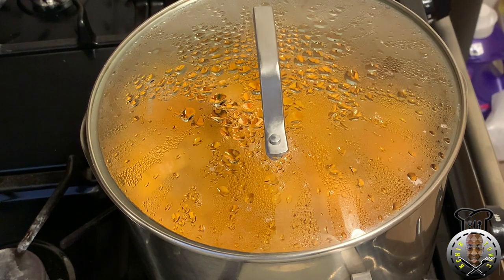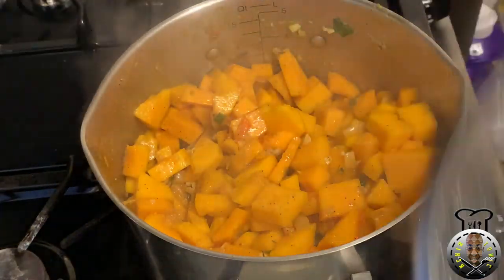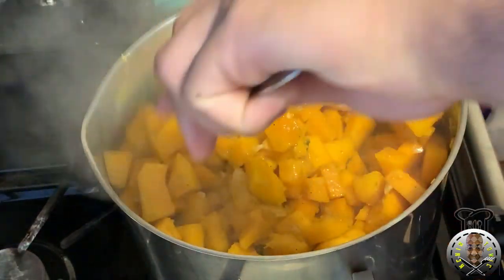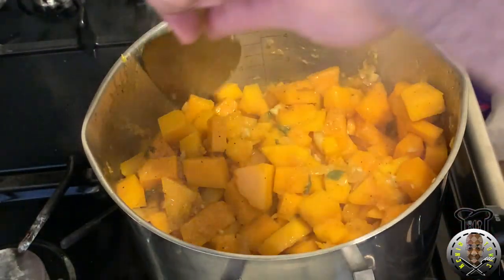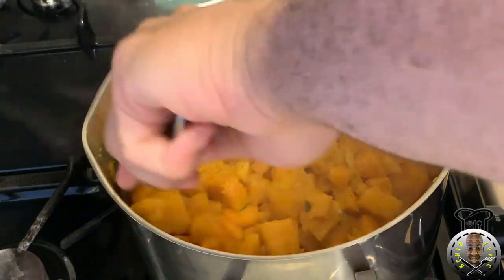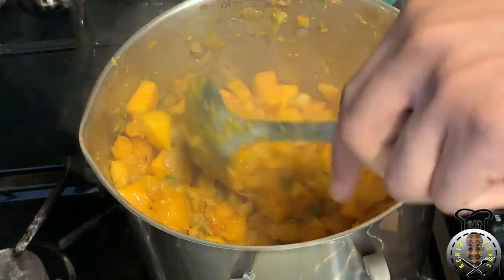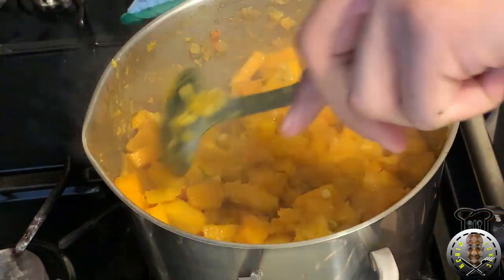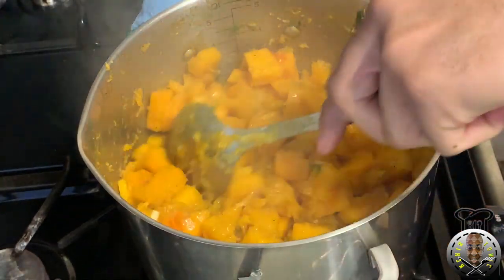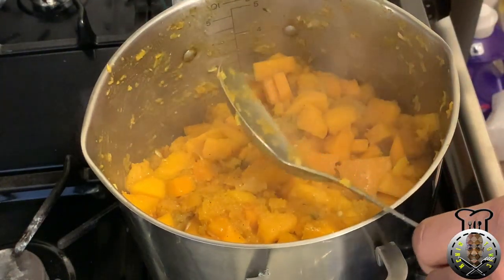Alright guys, it's been about 15 minutes — this is our next check-in to see how our product is coming along. Looking like a delicious meal — looking lovely, smelling great. Some of it is starting to come together, some of it still needs work. I'm gonna cover it back down and check back in another 15 minutes.